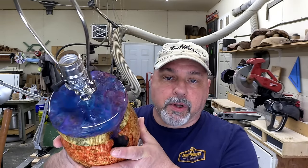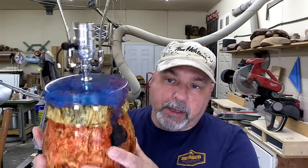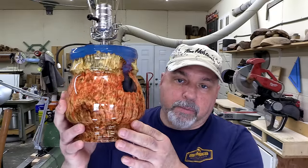Hi everybody, welcome to Sprague Woodturning. My name is Jim. If you haven't been here before, this is predominantly a turning channel where I show people each and every week how to make things on the lathe. Last week we made this beautiful coral-inspired lamp base with some beautiful box elder burl, and this week we're going to make the shade for it.